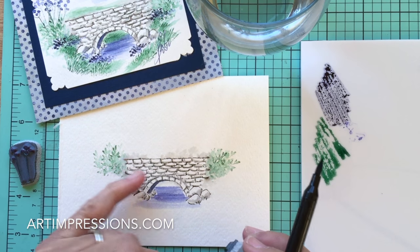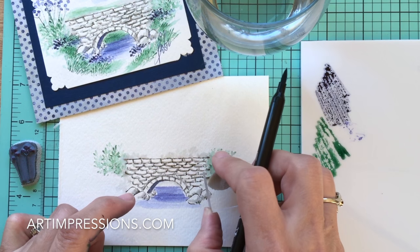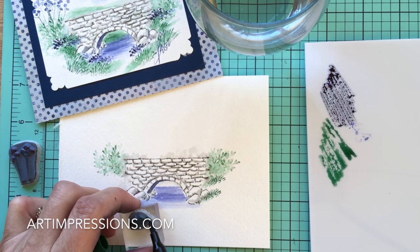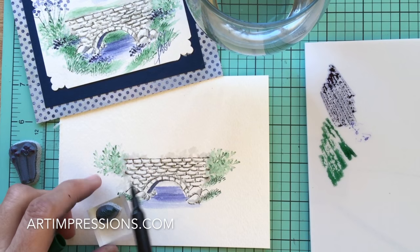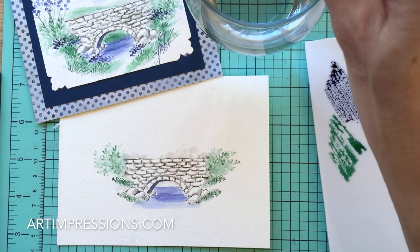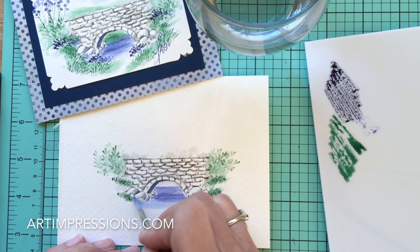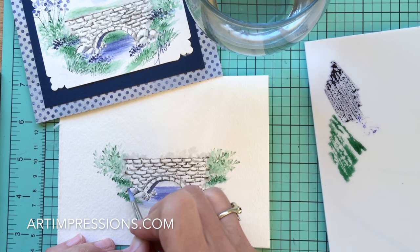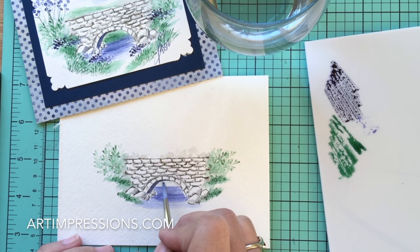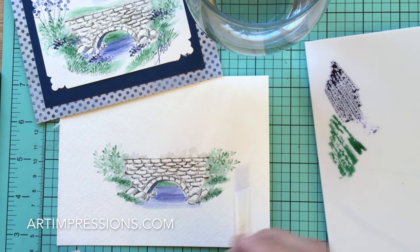Now we'll add the small grass. The bridge is on a hill, so we want to show the land coming down on both sides. Ink it up and come down the hill on both sides — you can go any direction with your grasses. Pull the color out of the lines. I'm also going to take a little green from my palette and put some in the background, since we can see through the bridge arch to the other side.